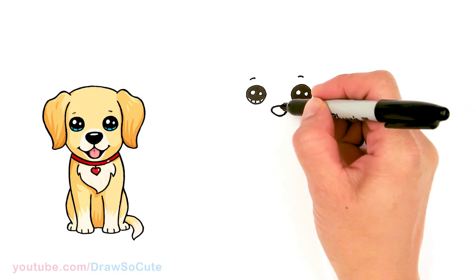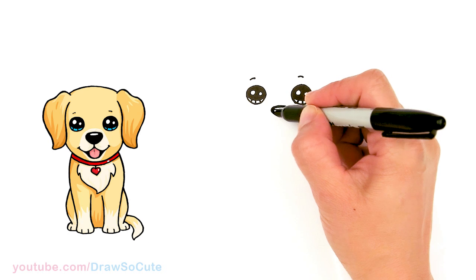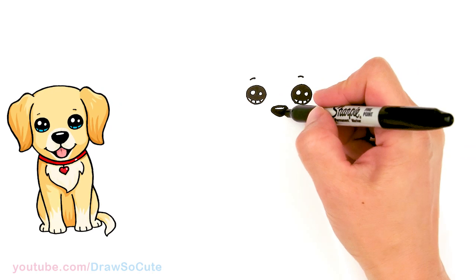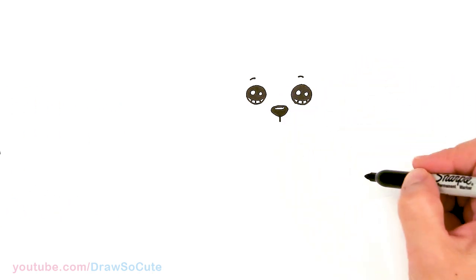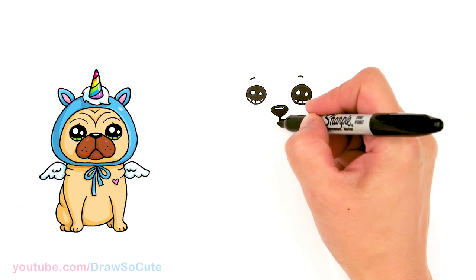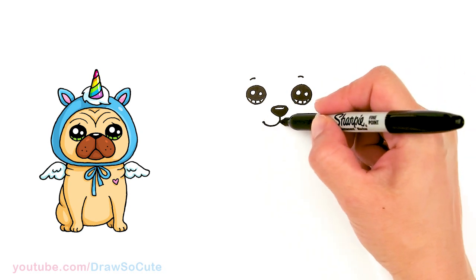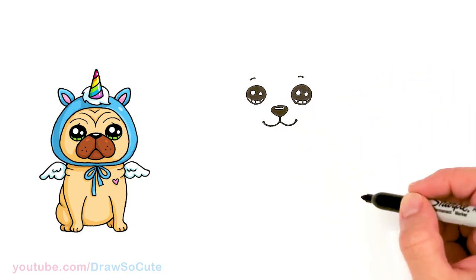I'm going to come in and shade the nose in black so you can see a little bit better, just leaving a little highlight right there — drawing an oval and shading it in. Then right in the center, let's bring down a straight line. Now let's make our poodle really happy: come up with a curve and cap it off, same thing on the other side — up and cap it off.